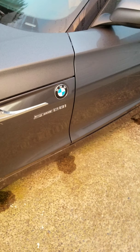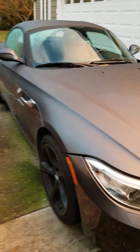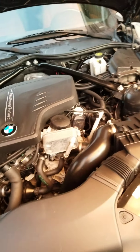Hey, so this is a BMW E89. I'm gonna make a video of the sunroof and the engine starting. Here's the full view. I have the engine open.